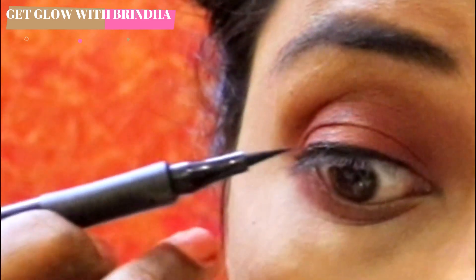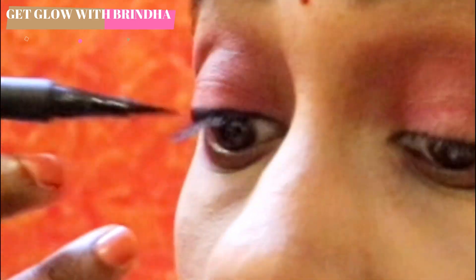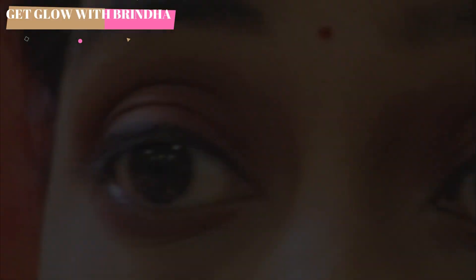If you put a little thickness in the center portion, you can build a line above. You can fill it. If you put the lashes in the center, it will be perfect.